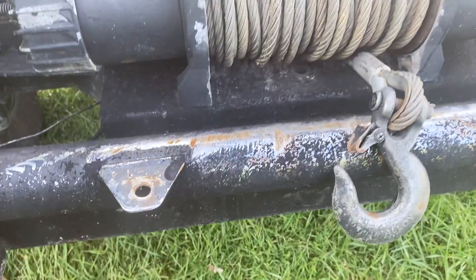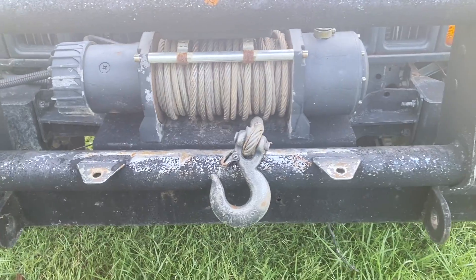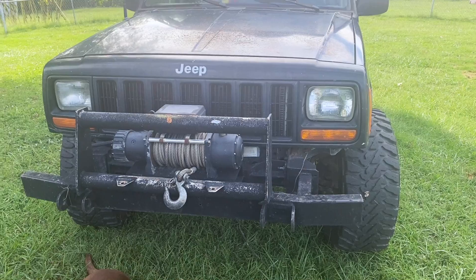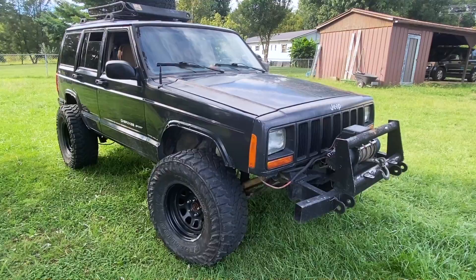I'm not sure about the size of this winch. I do know that I need to get a fair lead because it is rubbing the paint off of this bumper. But I think it is an 8,500 or 9,500 pound winch. If I leave it in park it'll drag the whole Jeep in the dirt, so it's fairly strong.